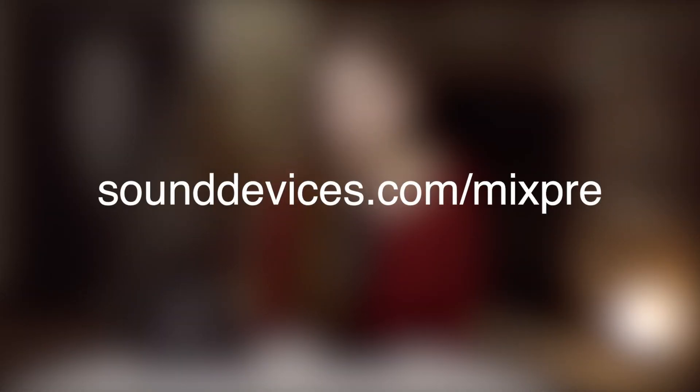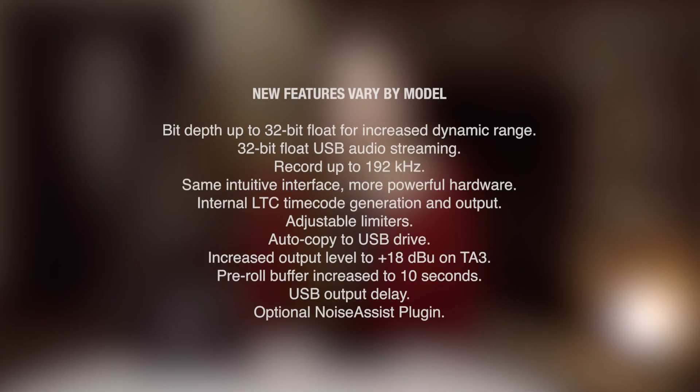There are so many other features I don't have time to mention today, so if you'd like to learn more, head over to sounddevices.com/MixPre. Some folks who are more familiar with Sound Devices may remember our award-winning first generation of MixPre series recorders. The first and second generations share the same clean Cashmere preamps, small footprint, and versatile options for powering and recording. The MixPre 2 series adds to this solid foundation with numerous hardware upgrades. Some features unique to the MixPre 2 series are 32-bit float bit depth, sampling rates up to 192 kHz, internal LTC timecode generation and output, adjustable limiters, and more, depending on your model.